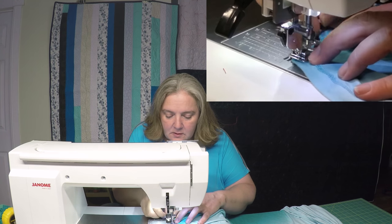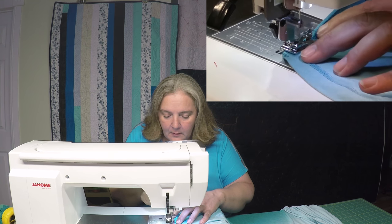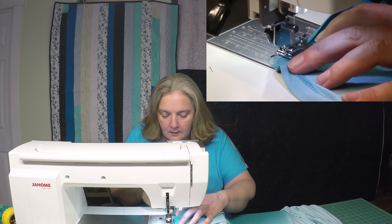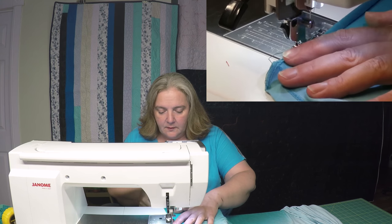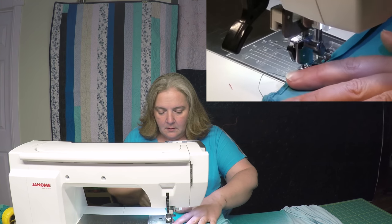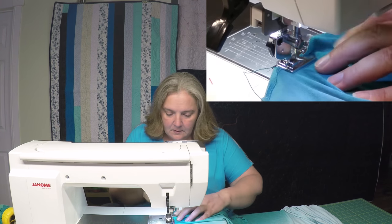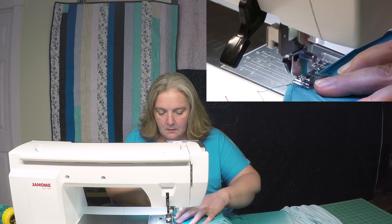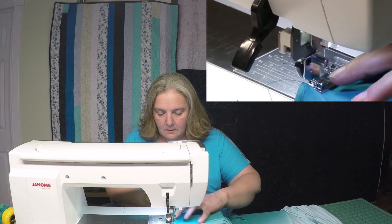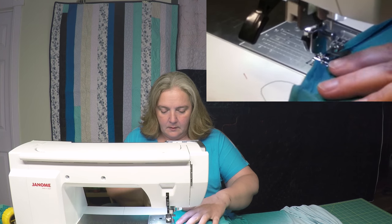Okay, I'm just going to make sure it's feeding in properly. There we go. And don't stretch it — just let it feed in. Do the little rolled hem.